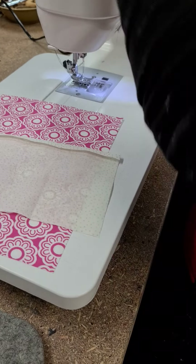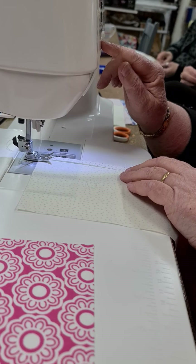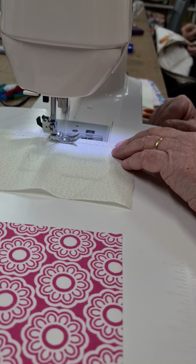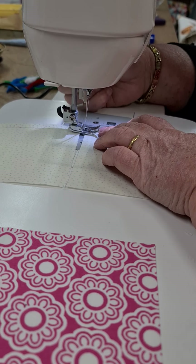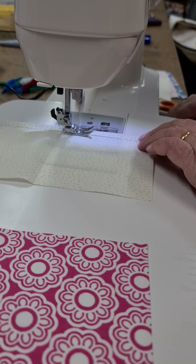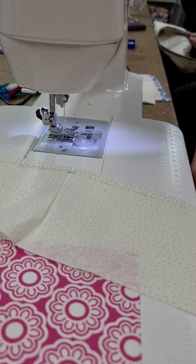Okay, I've got black cotton in. You're going to sew down that little edge — a bit of chain piecing, stop-start. It's a nice little Janome, a ripper of a little machine.